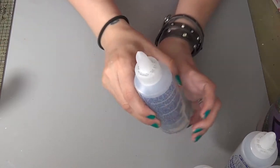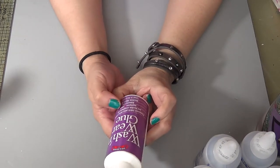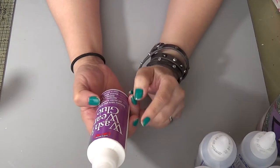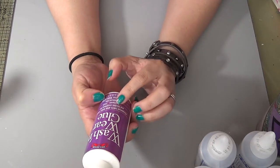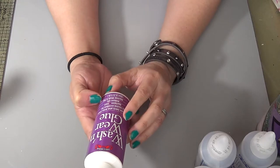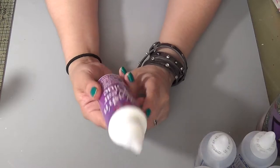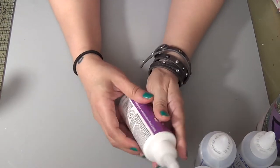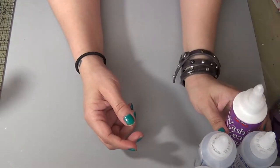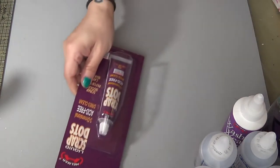This time I picked out this wash and wear glue. It's pretty much like the fabric glue and works for appliques, lace, and ribbon. It's machine wash and dry, so it stays bonded even after washing and putting it in the dryer. I'm excited to try that one.